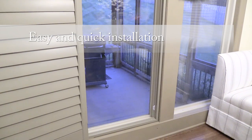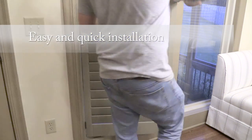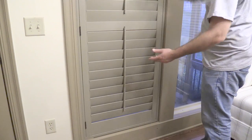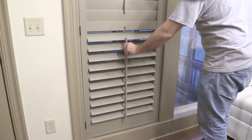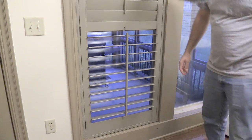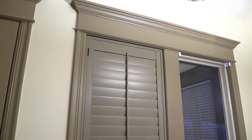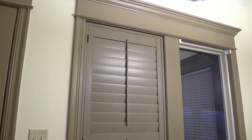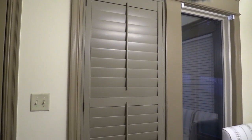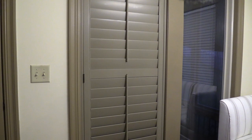Overall, the installation process for our blinds.com signature wood shutters could not have been easier. After laying out our shutters and reading the instructions it took about 10 minutes for the first window and five minutes for the remaining windows. Our new treatments now offer many options to control the view, privacy, and light into our space. In addition, our home's curb appeal with the shutters displayed through the window has dramatically increased. We are very happy with how easy it was to install these beautiful and versatile shutters.